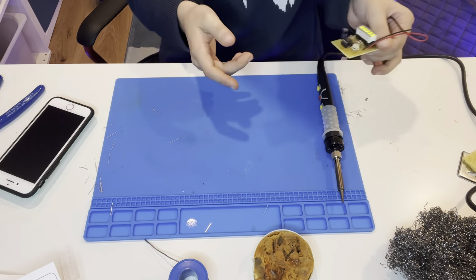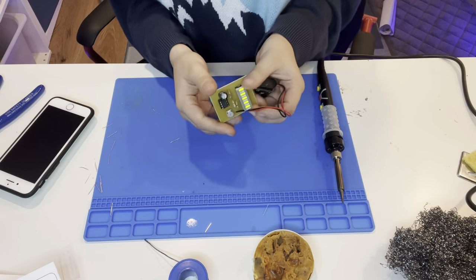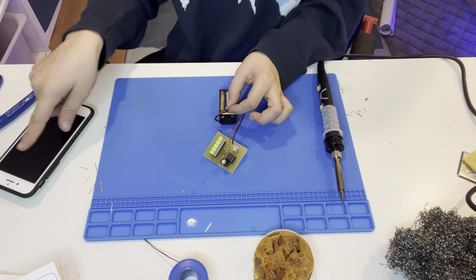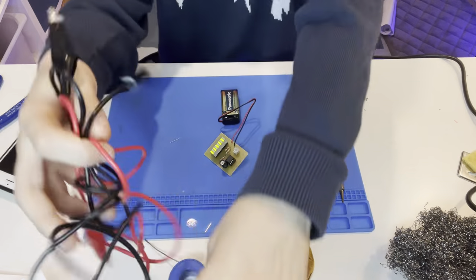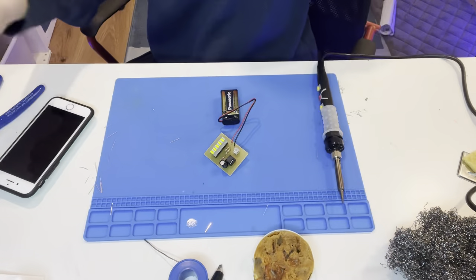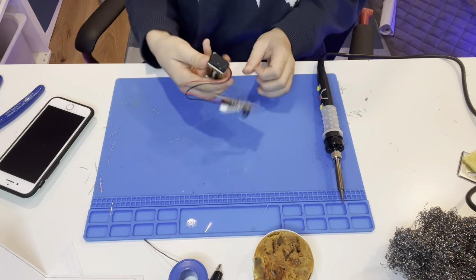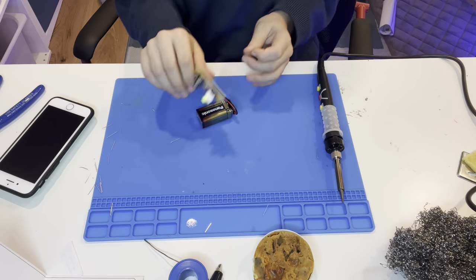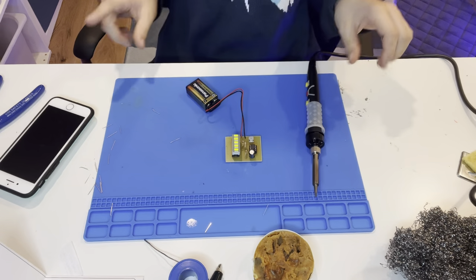If it doesn't work and it doesn't come with a battery adapter, you can plug wires to your DC power supply using alligator clips, then turn it up to the correct voltage. This one uses nine volts because the battery is a nine-volt. It would say the voltage on the PCB — not 'PCB board' because the B is already in there.